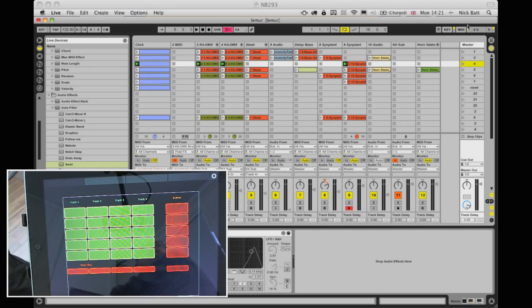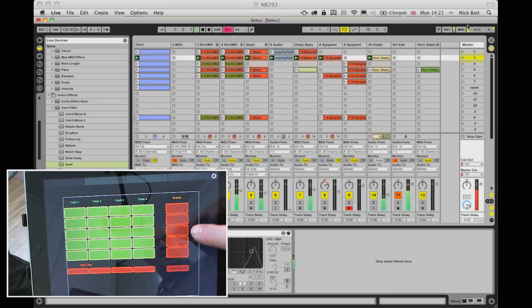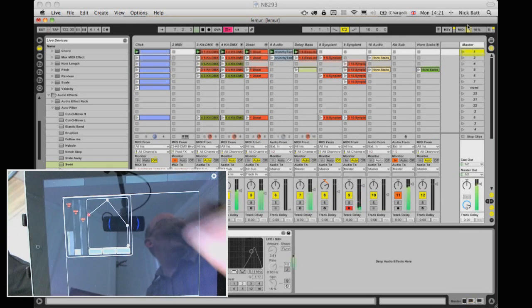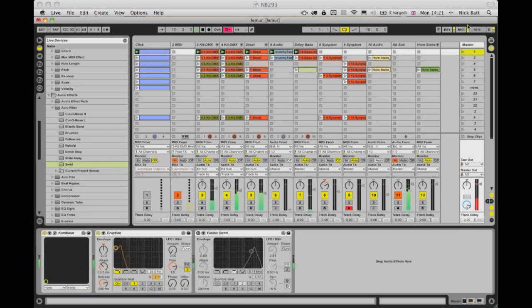So now if I just switch to Ableton Live you'll be able to see what's going on. Here I am in Live and I'll just throw the iPad up here as well. I'm going to launch a clip - these are scene buttons. So if I now go to my bouncy ball thing, I'm going to set that running. If I get rid of that shot you can see what that's doing - it's modulating a filter that I've got across the entire mix.